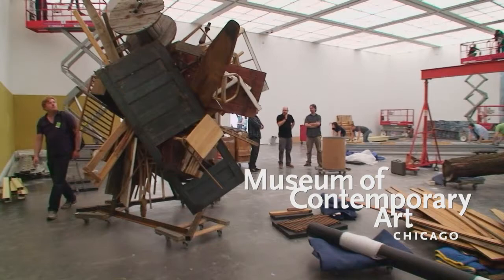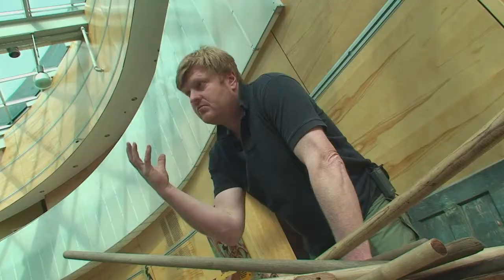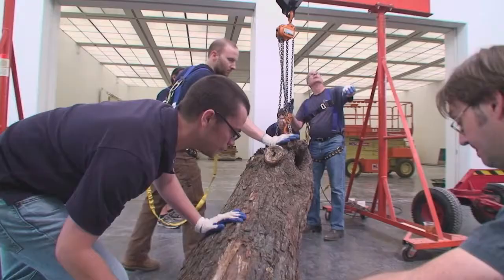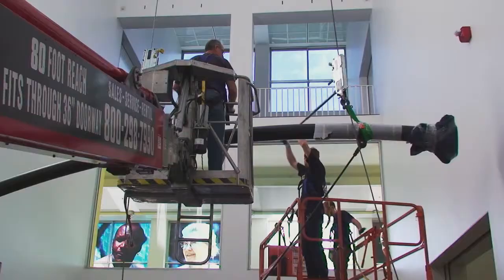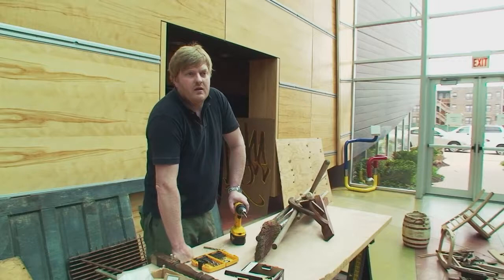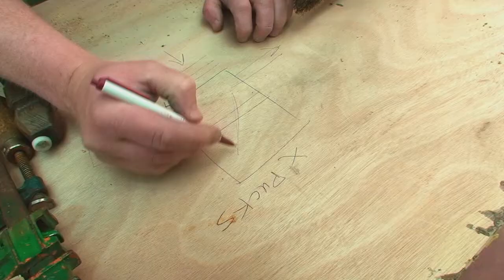It's a big 4,000 pound sculpture — this massive ball of wood with this log. It's probably the biggest sculpture I've ever made, so I'm just thrilled that the museum has given me the opportunity, because it's rare that a museum will commission you to do something of that scale. The cluster is here, the log is here.